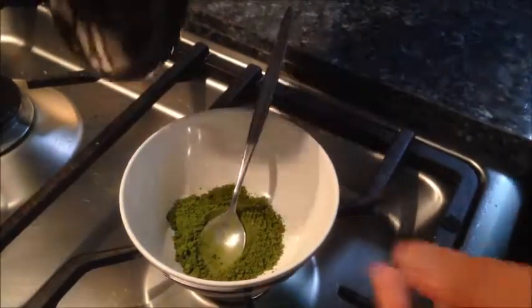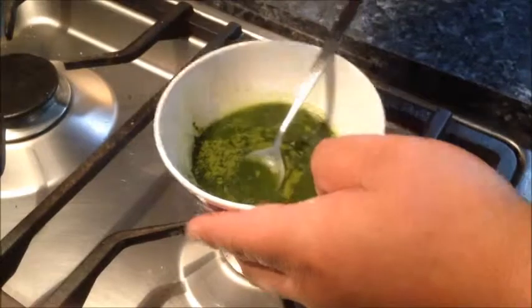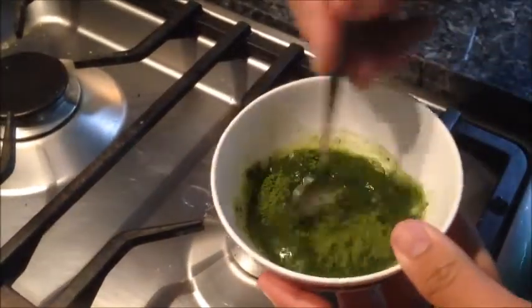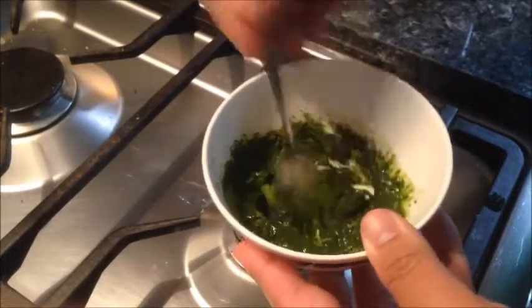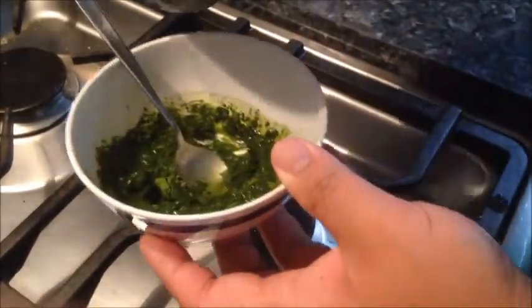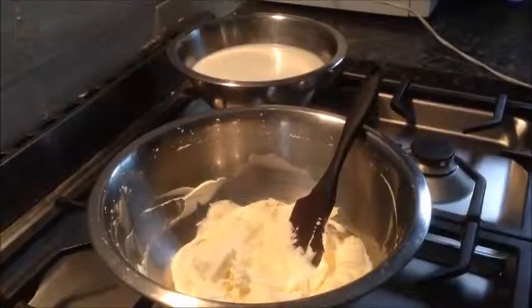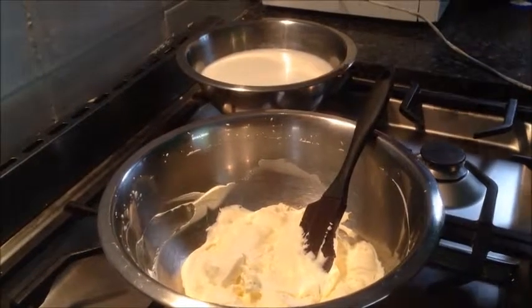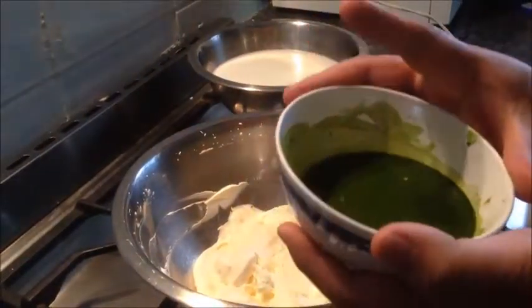To the matcha we're going to add about 1-2 tablespoons of hot boiling water, and all you have to do is just mix that up. If it's too thick, just thin it out with a little more hot boiling water. And that's all there is to it. So while we're waiting for our custard mixture to cool down, we've done our matcha green tea mixture.